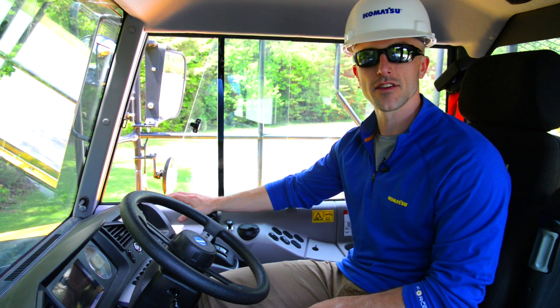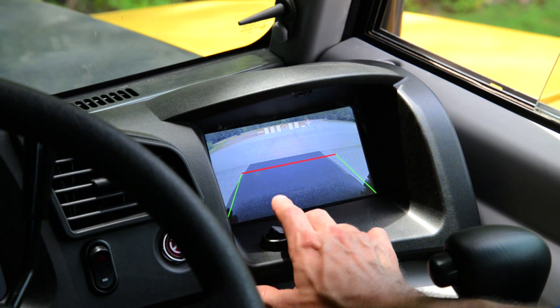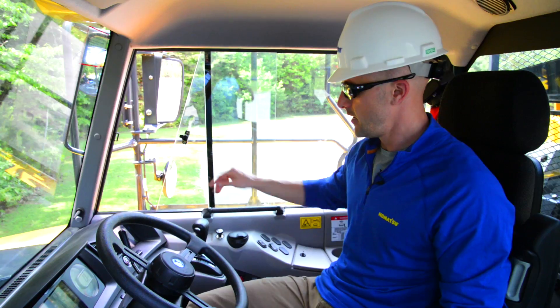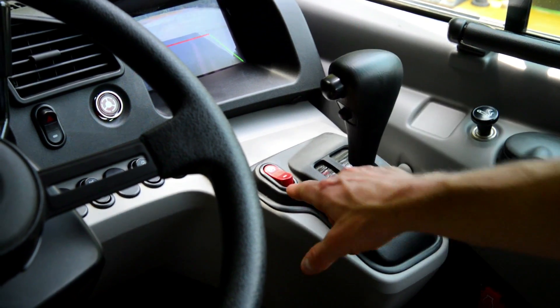There's a second monitoring system, which is going to show you the rear view camera, and it's also going to have a dimming switch located right beneath it. You have your gear shift lever and your shift hold switch. Next to that will be your parking brake switch.